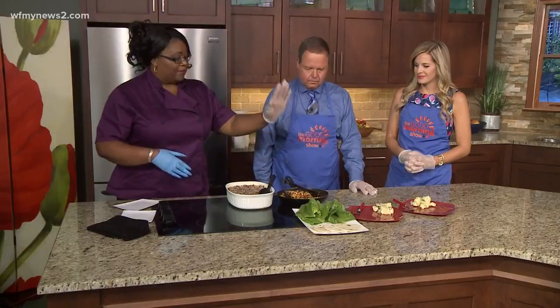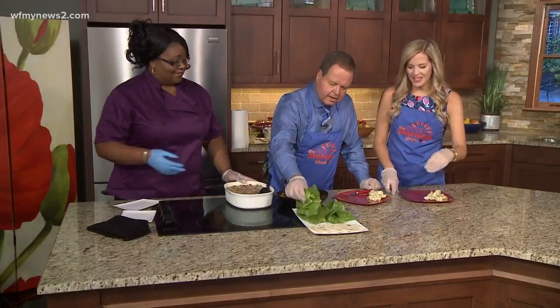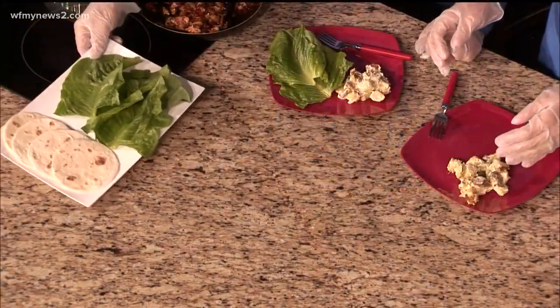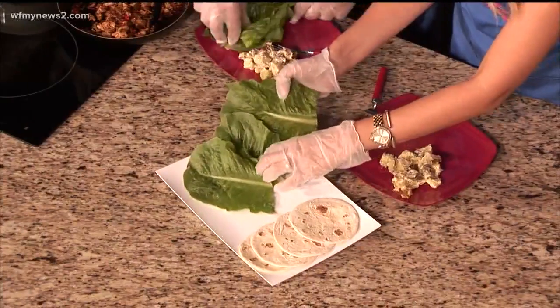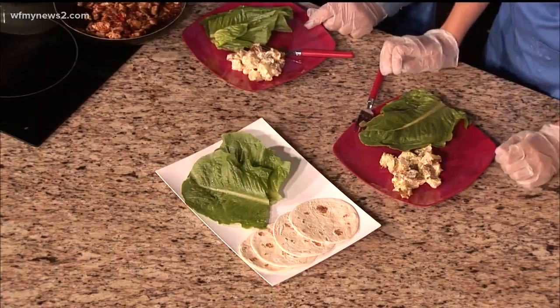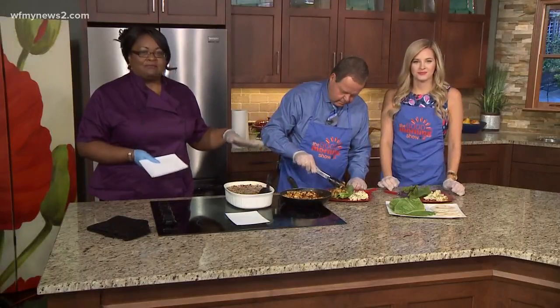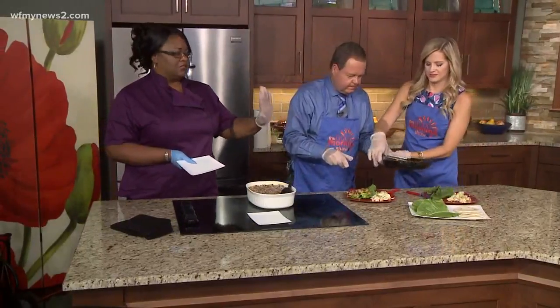All right, if you guys want to go ahead and fix your plate, I've already cut everything up, everything's good to go, and you can pick whether you want carb or no carb. Ed, what are you going to do? I think I'm going to do the lettuce. Let me pass that over to you, because I actually do really love lettuce wraps. If you've never tried them, this is a way to ease on in — some people think they're missing something without the bread, but in a lettuce wrap you're really not missing anything. It's a good substitute.